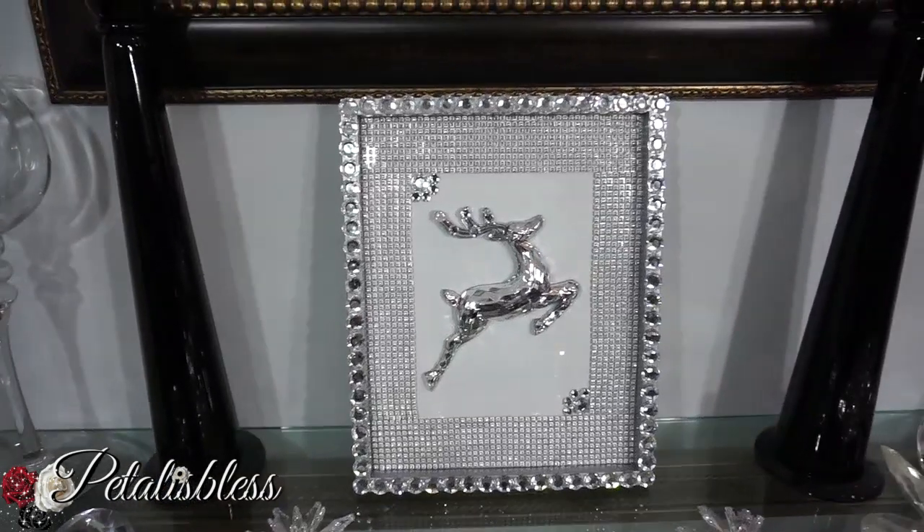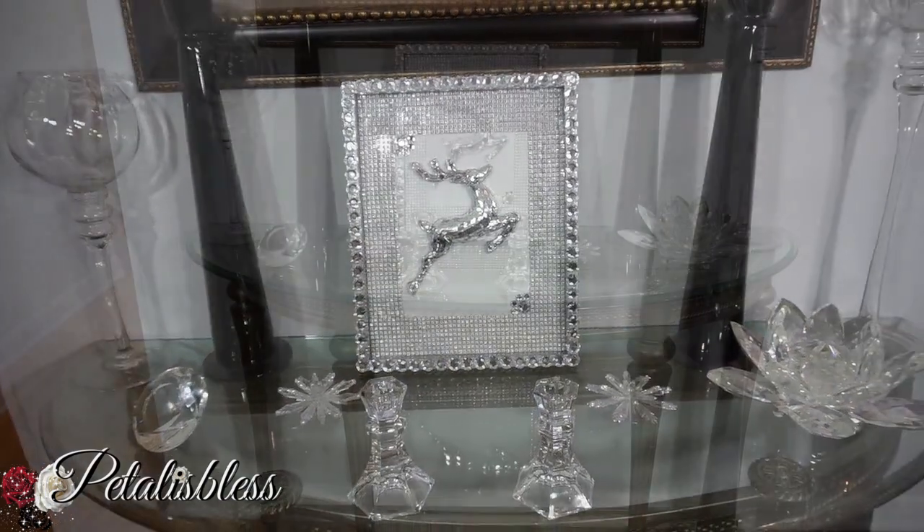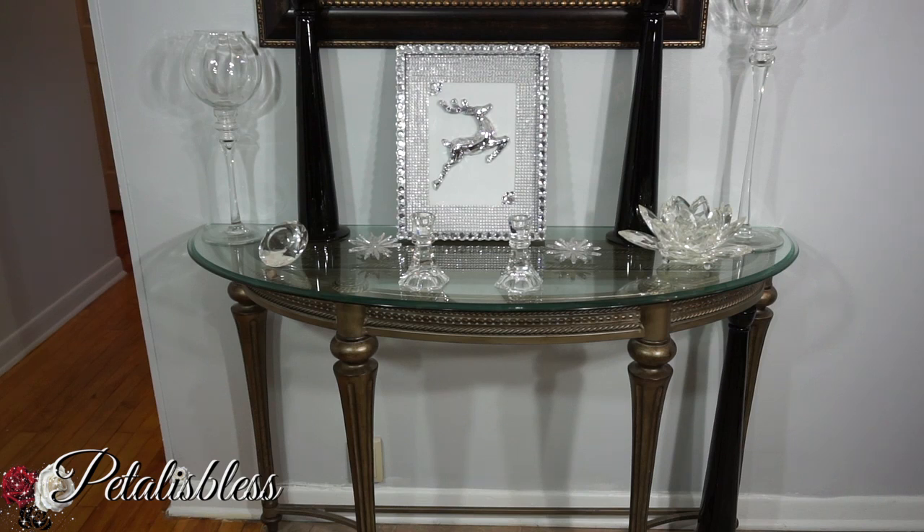Alright everyone, thank you for coming on and seeing the DIY that I did for today. Don't forget to like, comment, and subscribe if you haven't already, so you can see more of the DIYs that I come up with to share with you guys. And remember, as always, stay blessed — from Petal. Bye bye everyone!